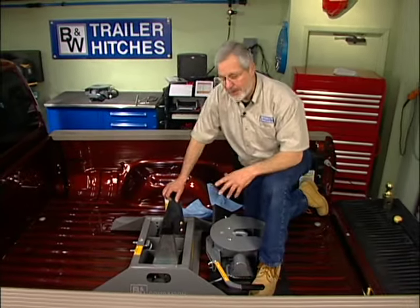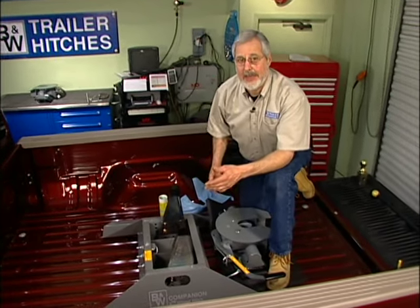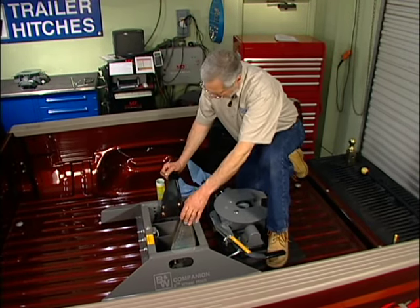Now we've got our base unit all mounted. Remember: when mounting the base unit, if you've got a thick plastic bed liner or a thick spray-in bed liner, you have to compensate for that — so make sure you use your head. Towing is all about safety. Now look at these rugged uprights — the polyurethane bushings are molded over steel, not just sitting on there.